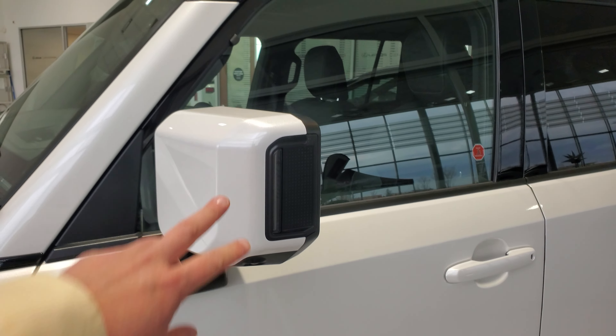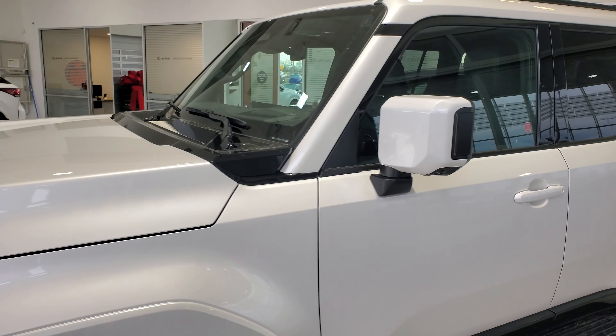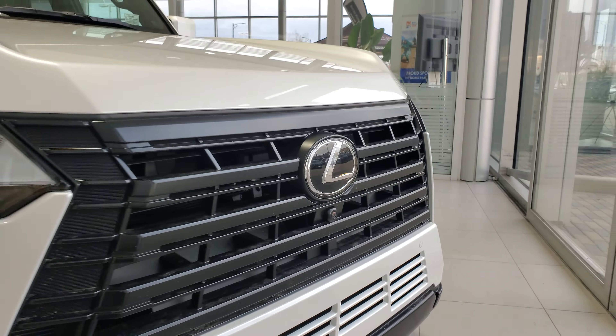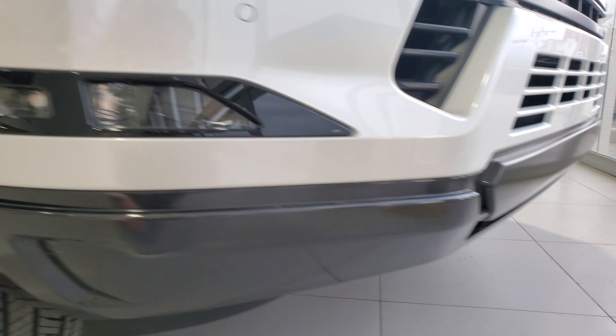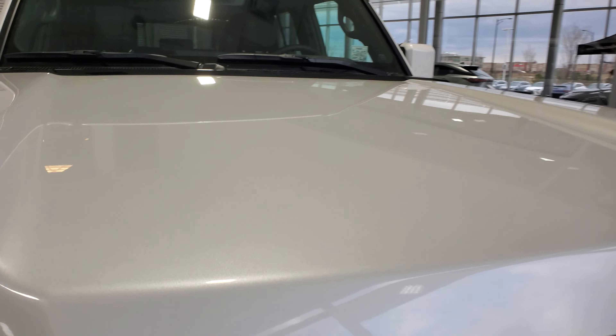Here we have the all-new 2024 Lexus GX 550 Premium Package. In the US they call this the Premium Plus. It comes with 20-inch alloy wheels, running boards, 360-degree camera, power folding mirrors with signal lights, triple beam headlight system, headlight washers, parking sensors, fog lights, and turning lights.